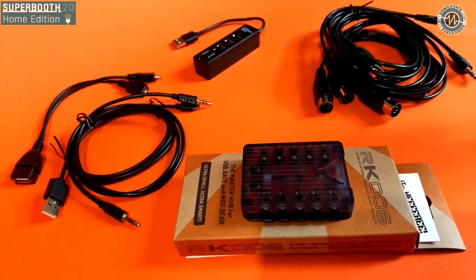I noticed you've got this rather tasty product shot here — this is the RK006 that we're looking at, right? Yeah, that was something we wanted to release at Super Booth. It's a mix of the RK005 and RK004 we did before. It allows you to sync up a lot of different devices — MIDI, but also clock and pulse and all kinds of things.